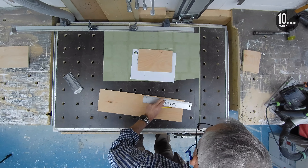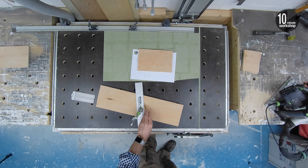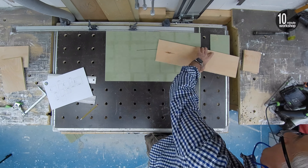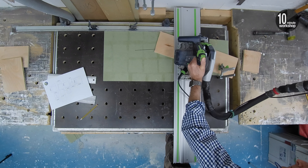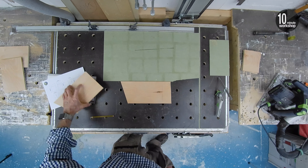Marking the angle for the sides is a different matter though, and I had to resort to clamping the ruler down just to draw a straight line. Once done, the cut was pretty straightforward, and I can just cut the other angled piece to length to make the second side.